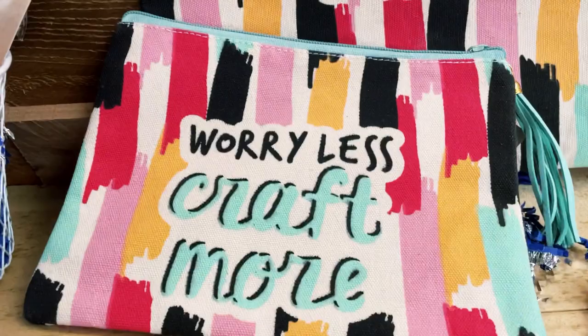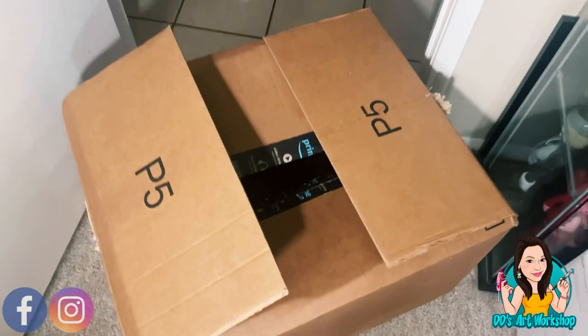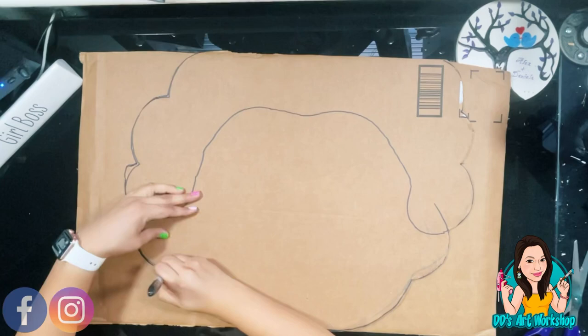Now let's jump right in and let's get crafty! To start off, I had this large Amazon cardboard box — it's pretty thick, which I love because it's going to work perfectly for this piñata. I have already drawn a Frida figure and it's so simple; it does not have to be perfect. Once I cut that out, I'm going to trace it on another cardboard piece so I have two exact pieces.